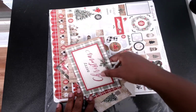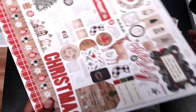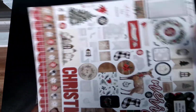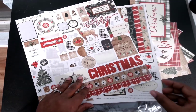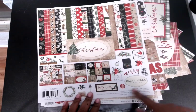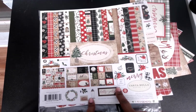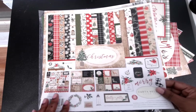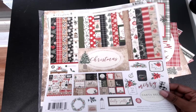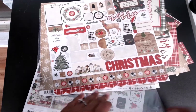I went through my stash to see what paper collection I want to use, and I came across this one. I'm going to show you what it consists of — it's the Carta Bella, it's called the Merry collection, or maybe Mary collection, I'm not sure.